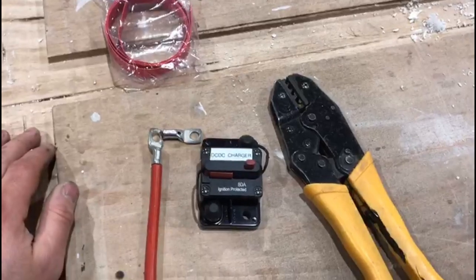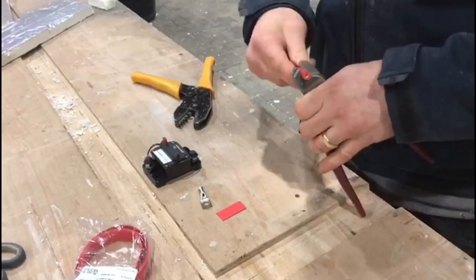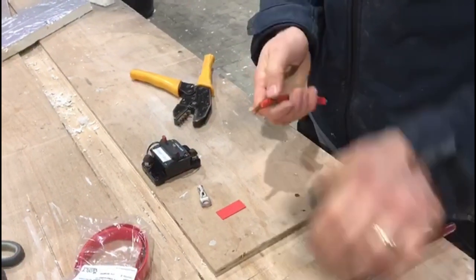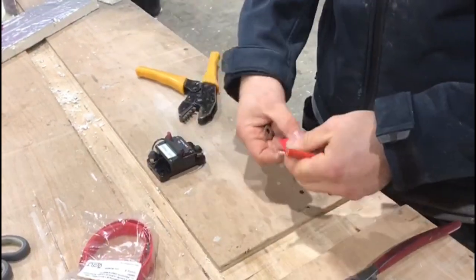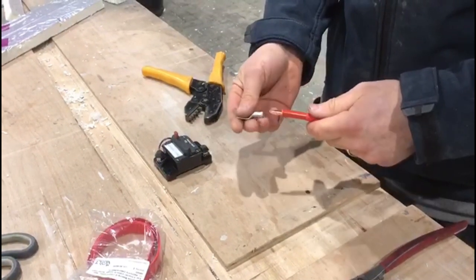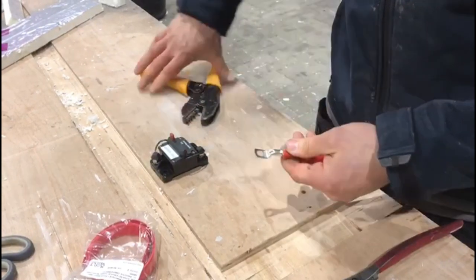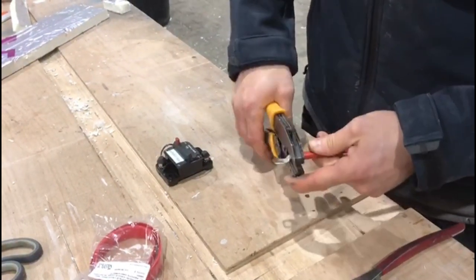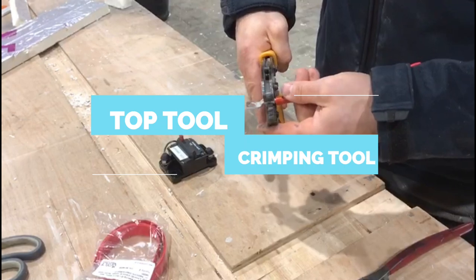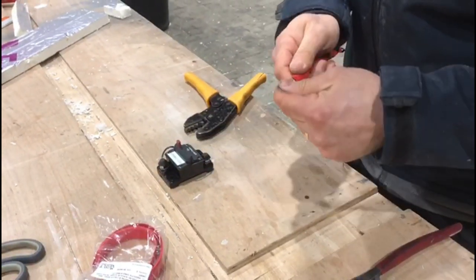To wire up the fuse breaker, we strip the insulation off the 16mm cable, twist the cores to make a solid core, then put on a ring terminal and a bit of heat shrink. We make a couple of decent crimps using the crimping tool and then place the heat shrink over the end so any exposed copper is protected by insulation.